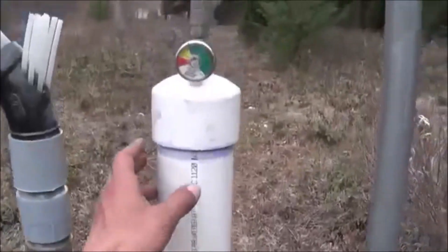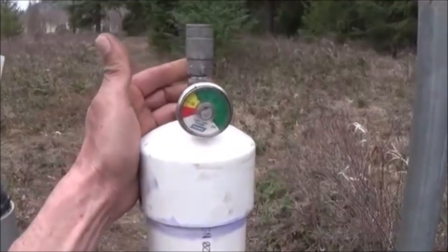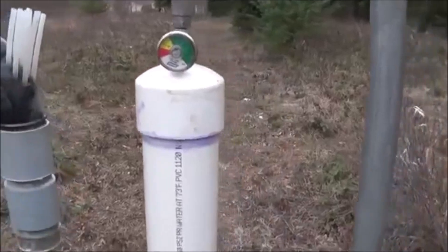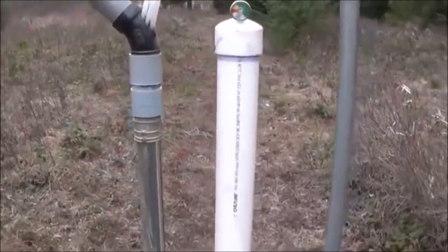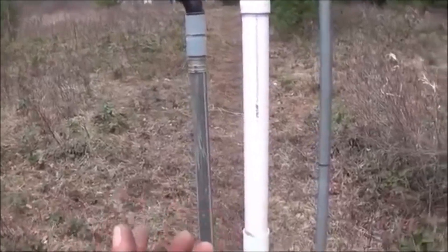This tank will allow us to read our pressure — I've got a pressure gauge here — and we've got a standard air compressor-style fitting out of the top of the tank, so we can put that air to anything we want. I've got a bigger tank that we can run off of this, put an airline to it, and store a lot of air. Maybe we can run that Tesla turbine, like I said.